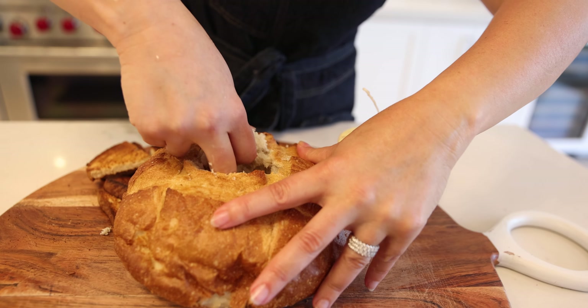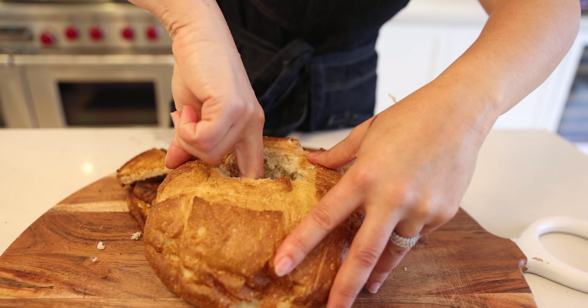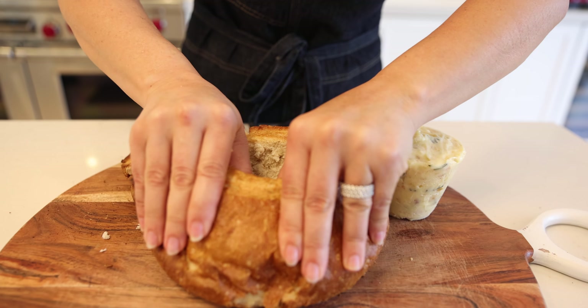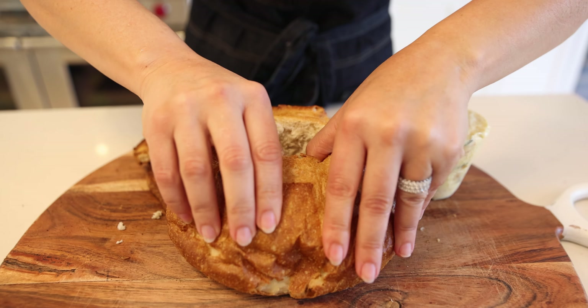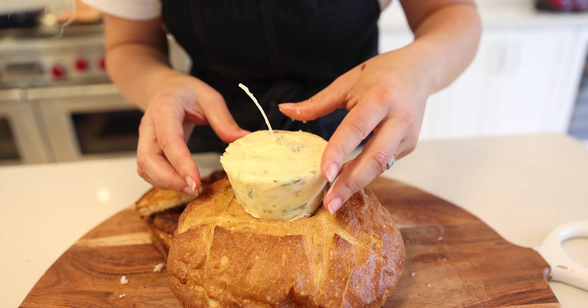Make a hole inside your favorite bread — your favorite gluten-free bread, regular bread, whatever you like to eat. Let's stick the butter candle right in here.